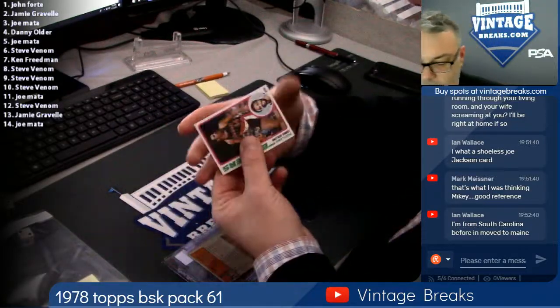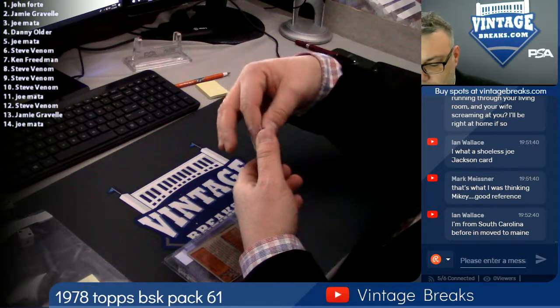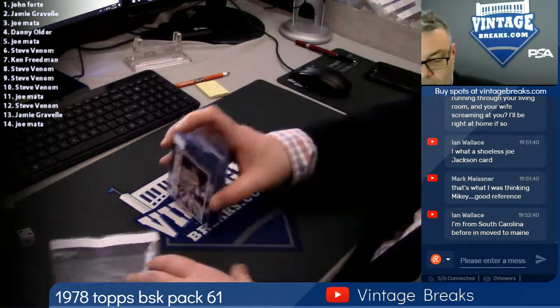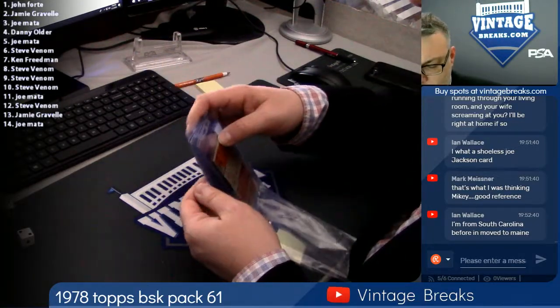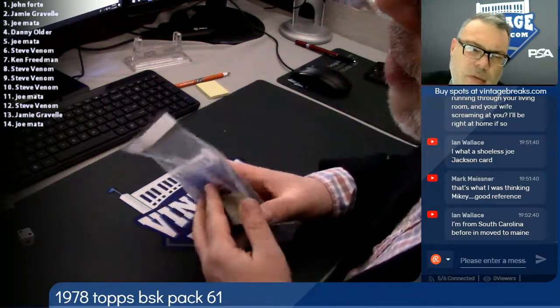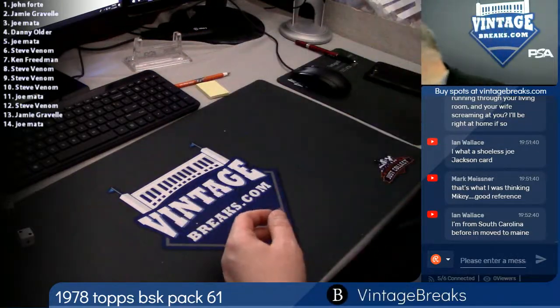The packs we've been sending to people for free — I've been just killing it. Somebody got two Sandberg rookies in one pack. Then I think Mark Wagner — or maybe Matty Payne — received a Gwynn and Sandberg rookie in the same rack. I'm not giving away a 1952 Mantle tonight. Maybe next time. Not today, though.